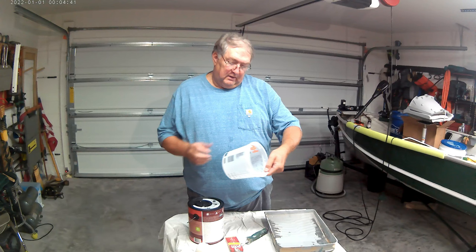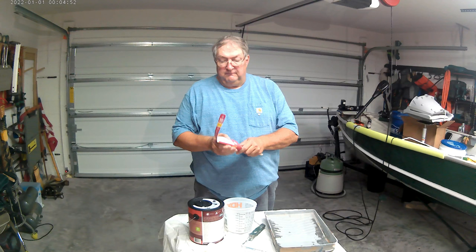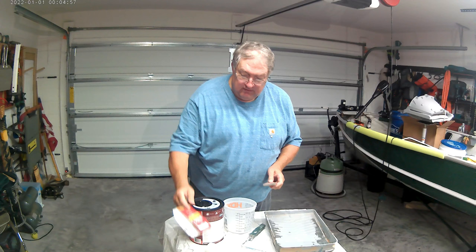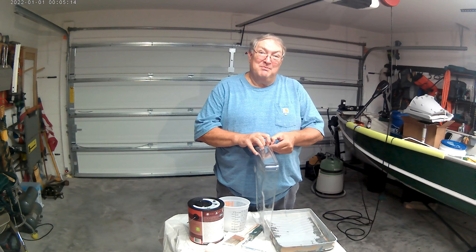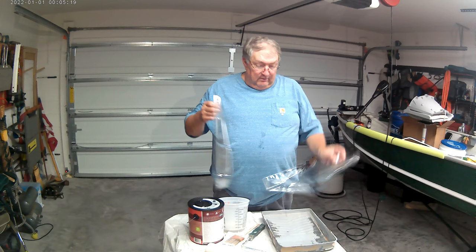We have our paint bucket — it's a quart bucket, two and a half quarts. I've got a nice two-inch bristle brush, and it's an angle brush. Keep the box for later — after you clean up your brush, put it back in there to keep it nice and neat. You can use the pan just the way it is, but I like to use a pan liner because that makes cleanup so much better when you're done at the end of the day.